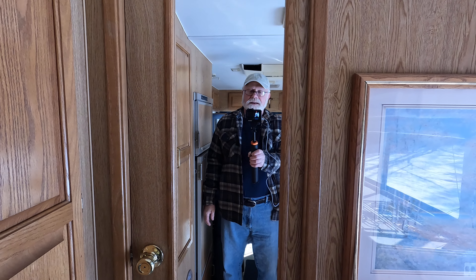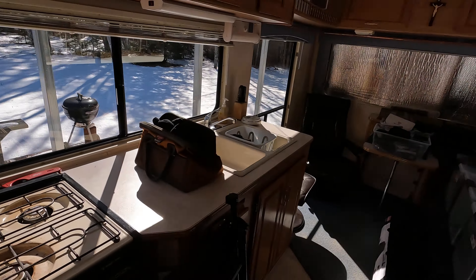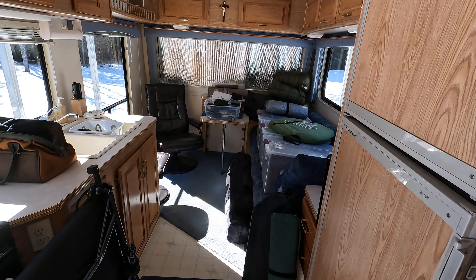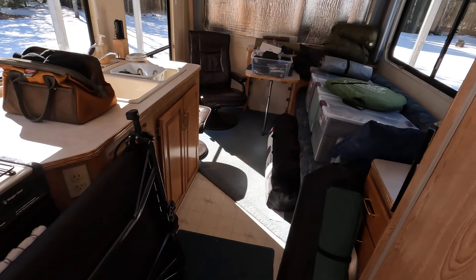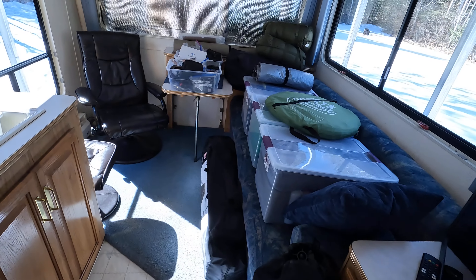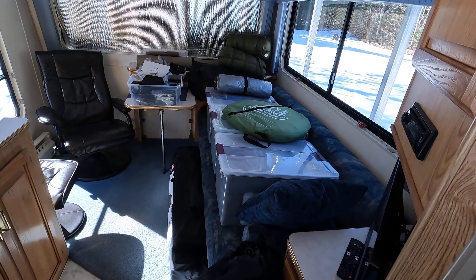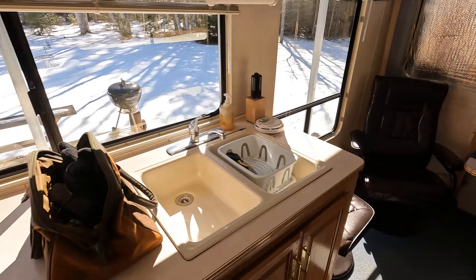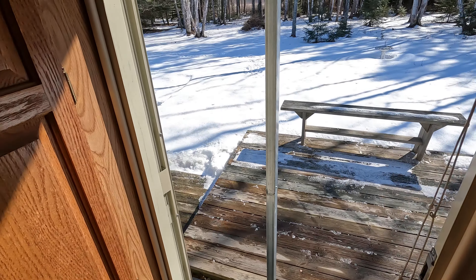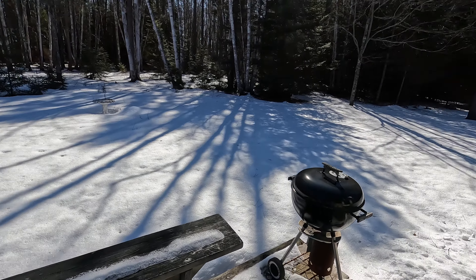I'm out at my camper and I'm gonna spend a few nights out here, so this will be another series. I've made a couple of trips hauling stuff out here — mainly I brought out my cot and a table earlier. I've got my tent too, and it's gonna get cold. I've basically brought everything out.